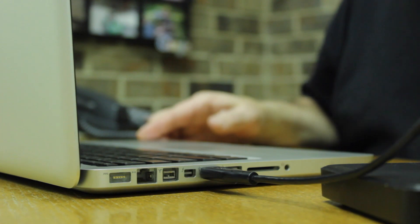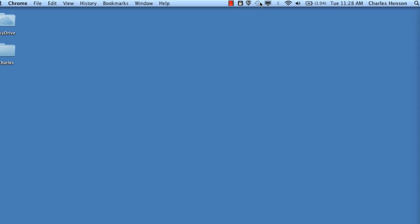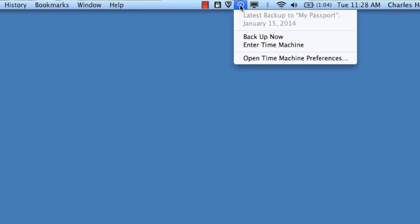Once it's in, you'll want to click on the Time Machine button icon at the very top of the screen. If you've used your My Passport and it has a password, it may prompt you to type in that password. Once you type in the password, you'll click on Unlock and then click on the Time Machine window and choose Backup Now.